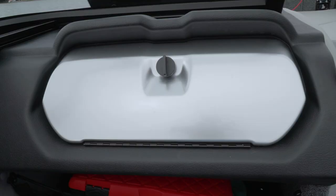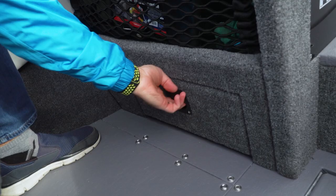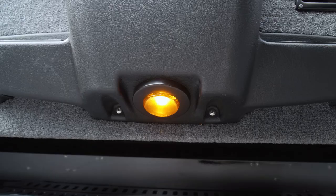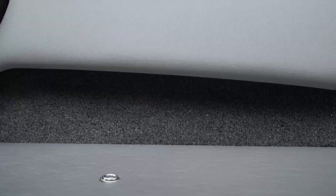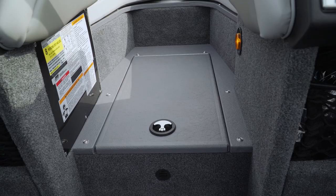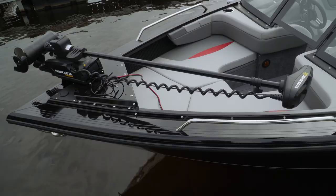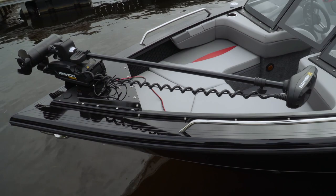The passenger console shares the same black-on-silver theme and cargo netting but adds a large storage drawer below. All lights on the Platinum SE are LED, saving as much battery capacity as possible for your electronics and stereo. A small step up between the consoles eases access to the bow and holds the deep-cycle batteries, positioning them closer to the trolling motor for efficient wiring, but not so far forward as to upset the handling of the boat.